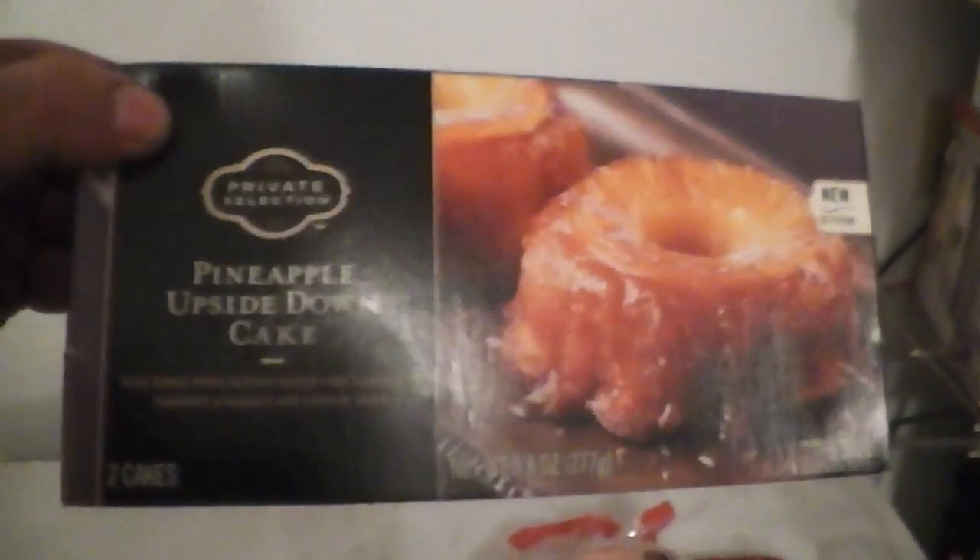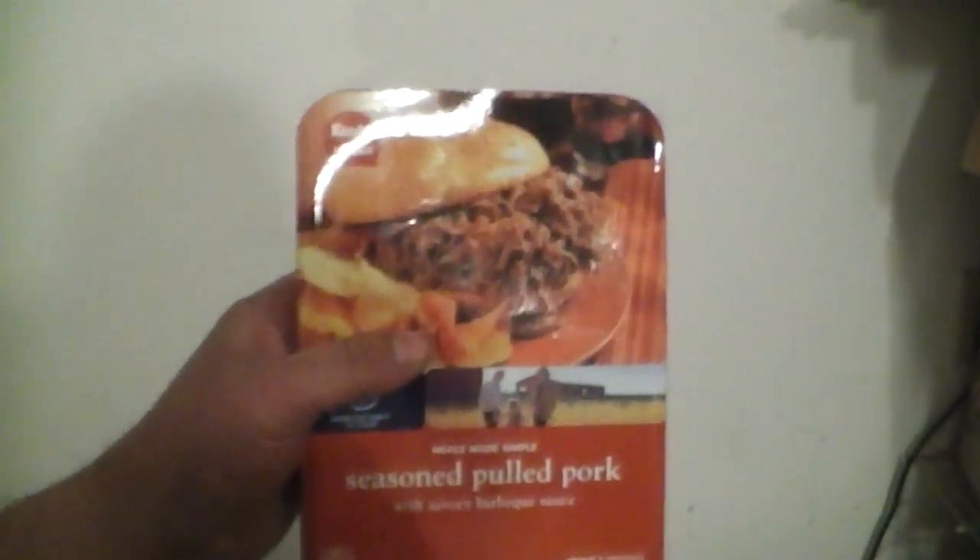Then melting the cheese on there — that's what's in store. For dessert I'm going with the pineapple upside-down cake; this is a private selection from my local Kroger's. And for lunch tomorrow I'm gonna do the seasoned pulled pork — Meals Made Simple — with savory barbecue sauce. So yeah, I'm on a barbecue sauce binge.